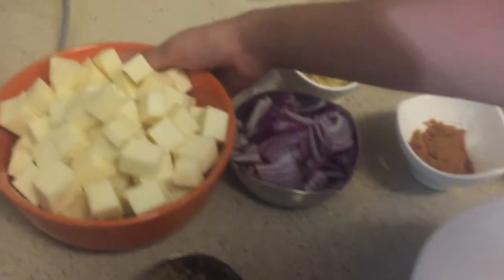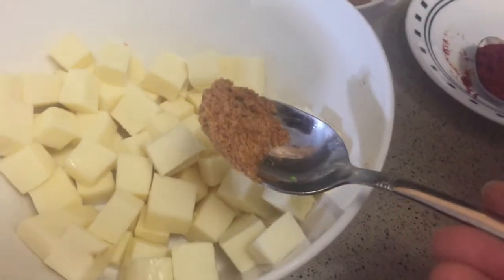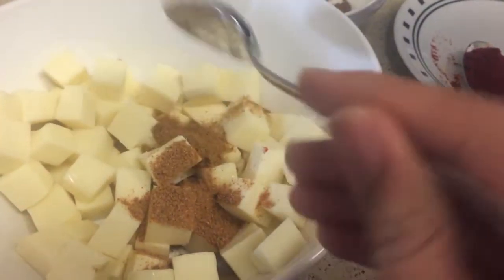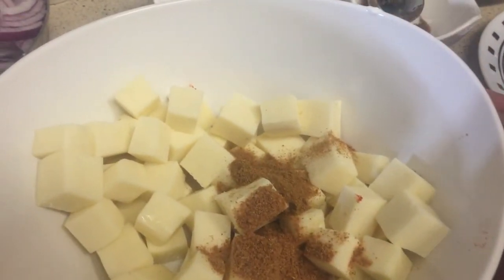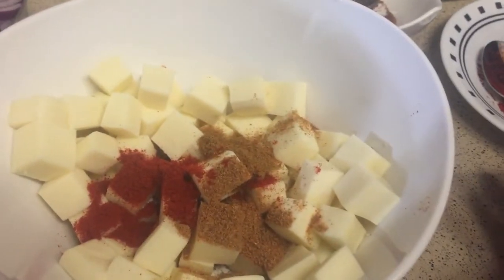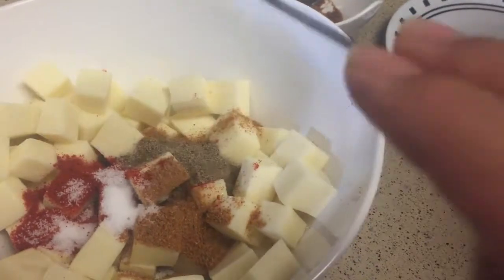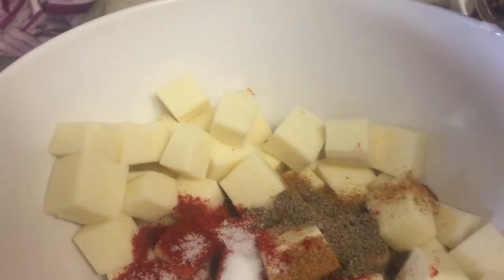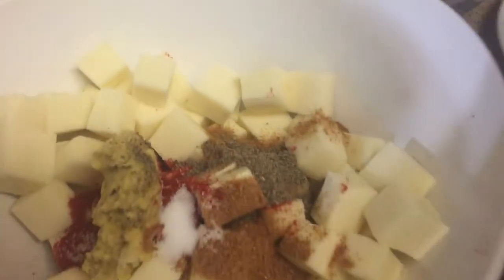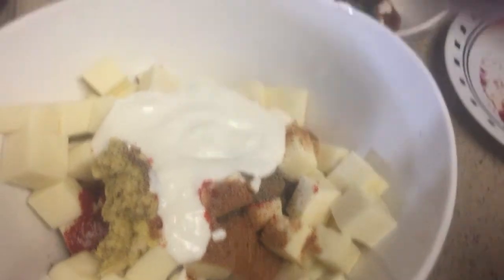First put all the paneer. Let's add garam masala, jeera powder, chili powder, salt, pepper, ginger garlic paste, curd, and mix.